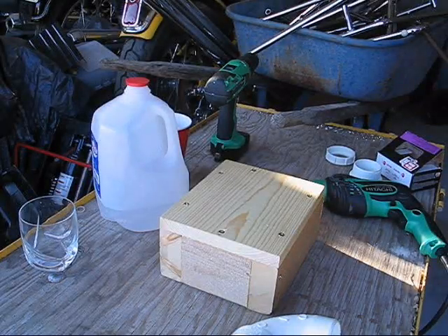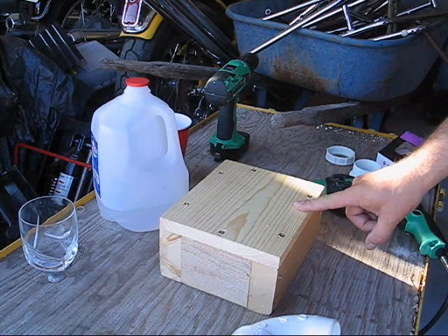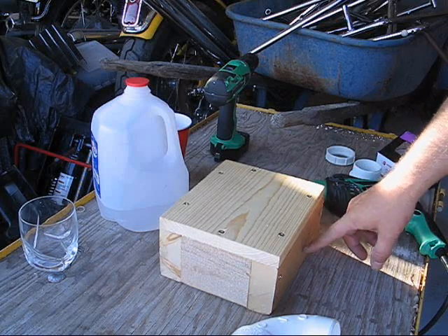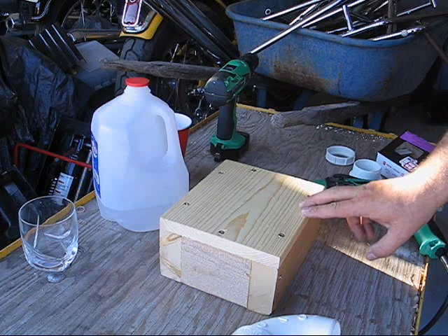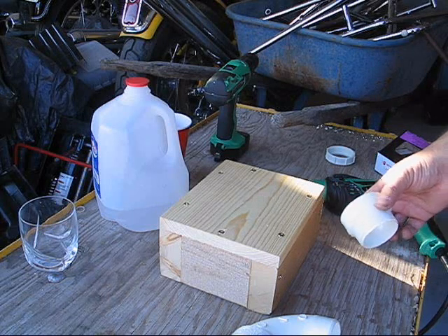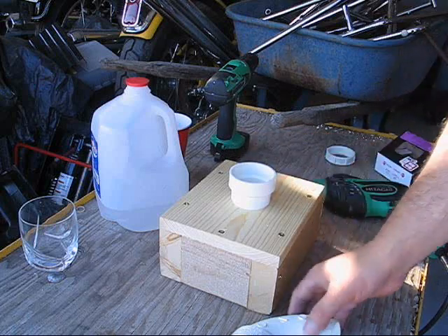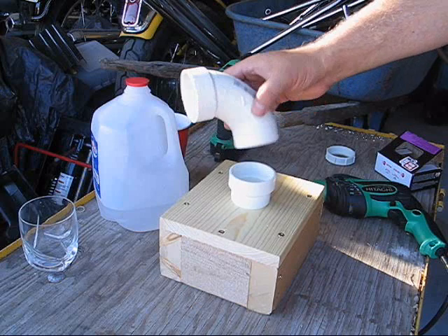I went ahead and built a box for the top using a piece of scrap 1x8 and some scrap 2x4s — just cut everything to length and screwed it all down. Now what I need to do is build my exhaust pipe fitting. I'm going to drill a hole in the top like this, then run a piece of 2-inch PVC pipe out to the window.